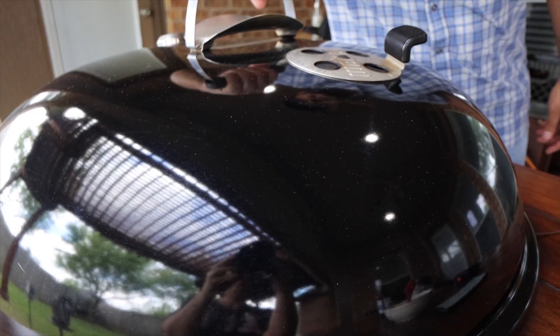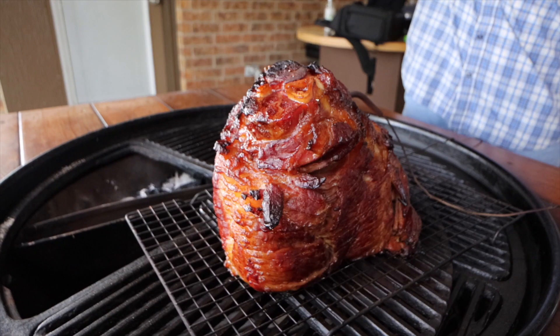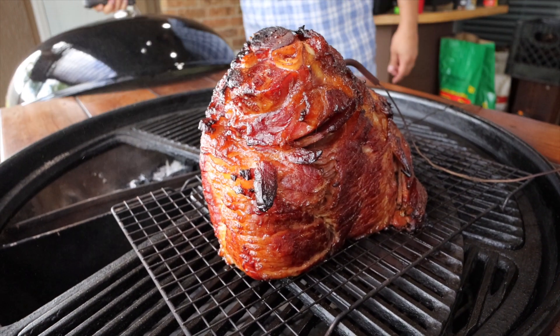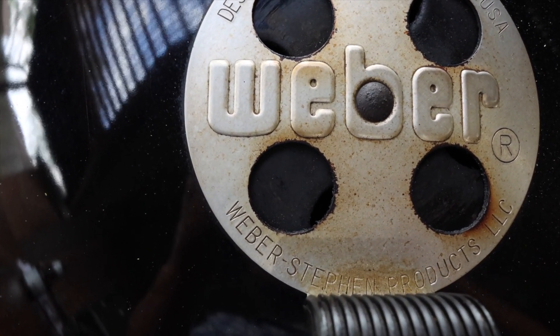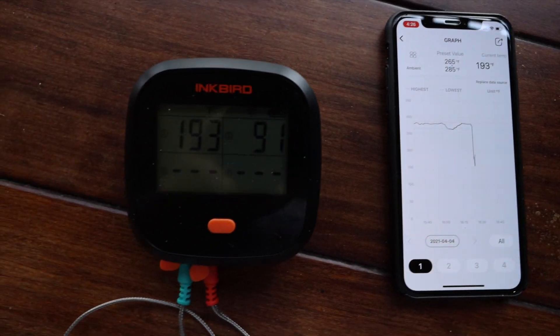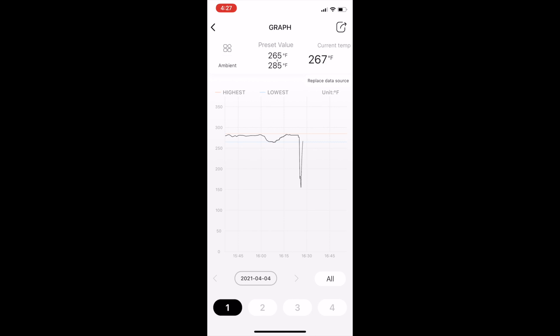Whenever you take the lid off, your temperature is going to plummet — but you can't panic. Let's take the lid off and talk about temperature recovery. As you can tell by our graph, we took the lid off and our temperature fell. We'll take this time to ooh and ah at the ham because it's looking fantastic, and we'll put the lid back on. This is where the vents were when we took the lid off, and the first thing we're going to do is nothing — leave those vents right where they are.